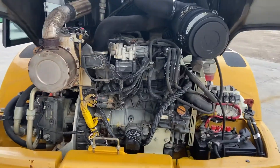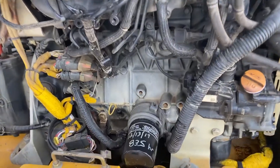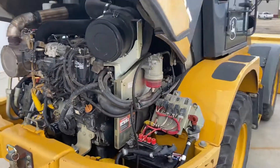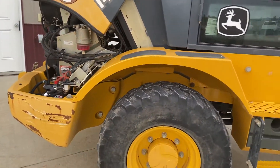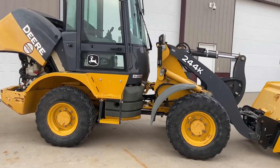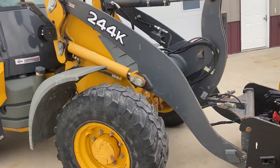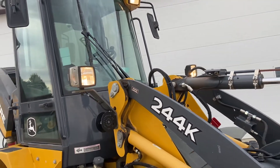Rear engine compartment. Last service done December of last year at 835 hours. Moves and cylinders all good. Non-leaking.